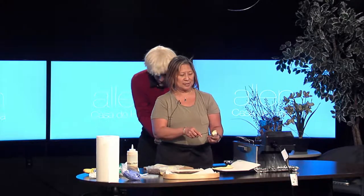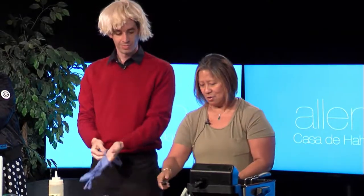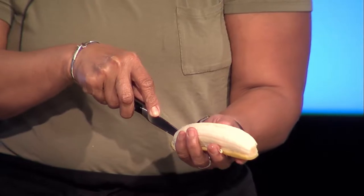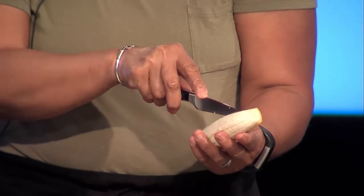This dessert lumpia consists of bananas and chocolate chips. I'm just peeling a banana right now. This is essentially the Filipino version of the egg roll — you can put meat in it, you can put whatever you want.